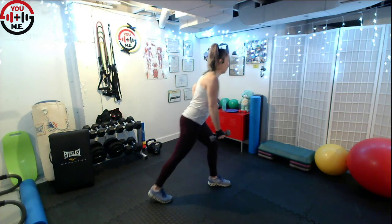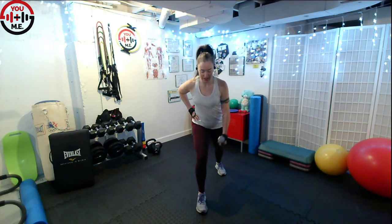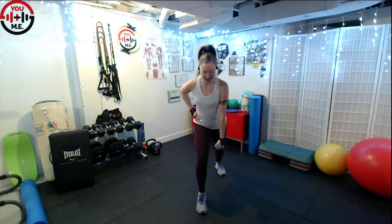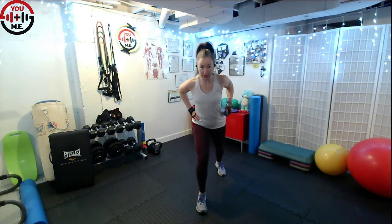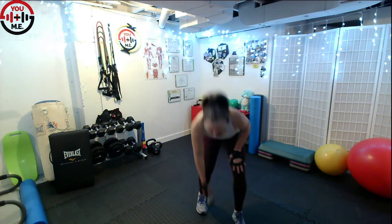Bring it in, take it down and step it in. Switch sides with that weight. Take that step back, let the arm hang, and let's row. Lifting that elbow high, lower it down with control. Now let's take the elbow up and hold it there and get those kickbacks in. Keep those hips and shoulders square. Last two — one. Bring it in, take it down. Set that weight down, shake things out. If you don't have water, go grab some real quick. We're going to get right into this workout.